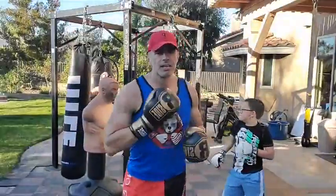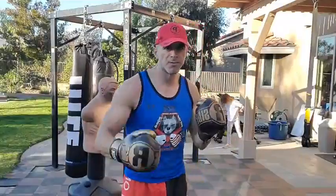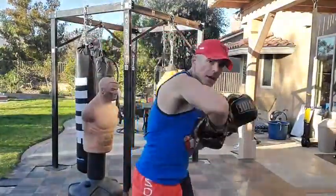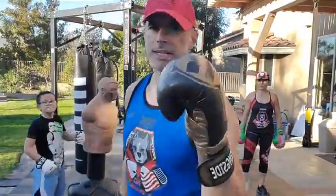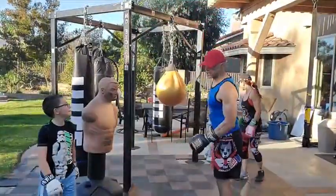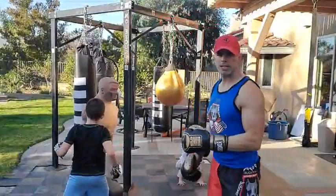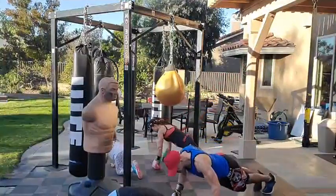This combo is two-three-four: straight right, left hook, right hook — which means we add a left elbow since we finish with a right hook. Of course we start with the double jab. Before we get to it though, let's hit the ground for push-ups: this round we're going 15 push-ups and 15 double leg lifts. Fifteen push-ups — all the way down.